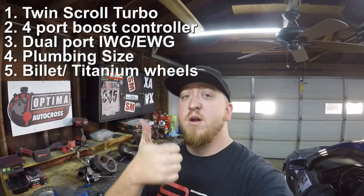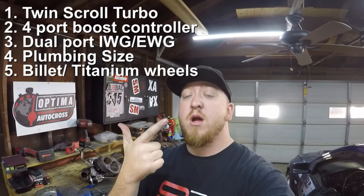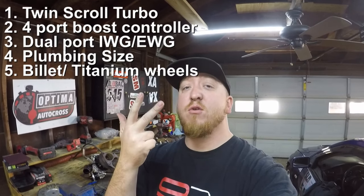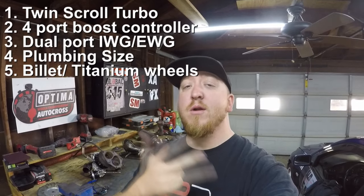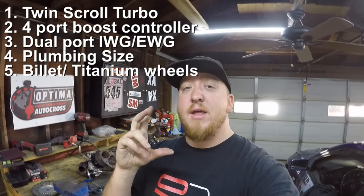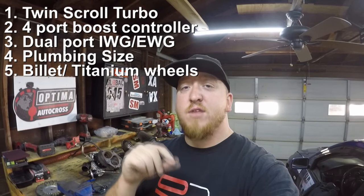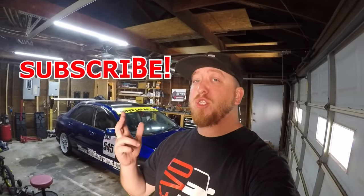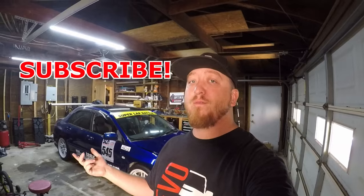So in closing, to spool faster: a twin-scroll turbo, a four-port boost controller, a dual-port internal wastegate (internal is a bit better than external, but external can work too with dual port), lighter intercooler piping, and a lighter turbo wheel combo — either billet and titanium, or billet alone. Thanks everyone for stopping in. If you enjoyed the information, make sure you subscribe and hit that notification bell for future racing videos and content. Peace out.